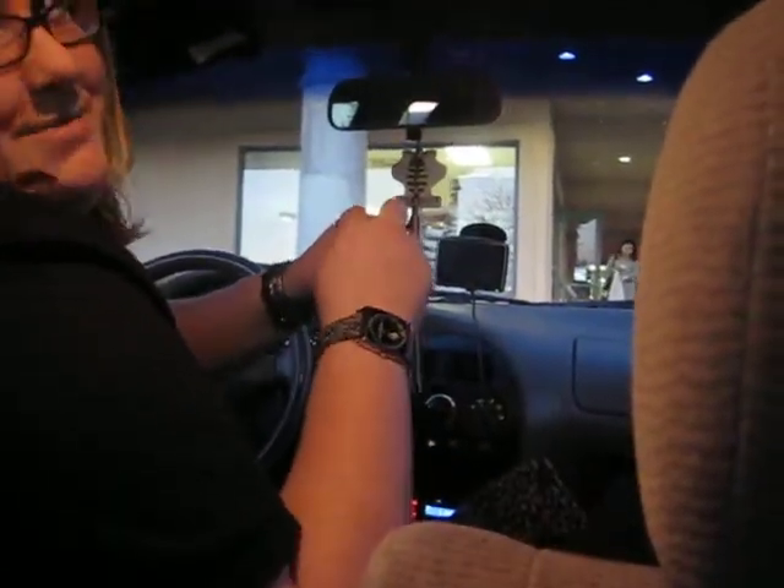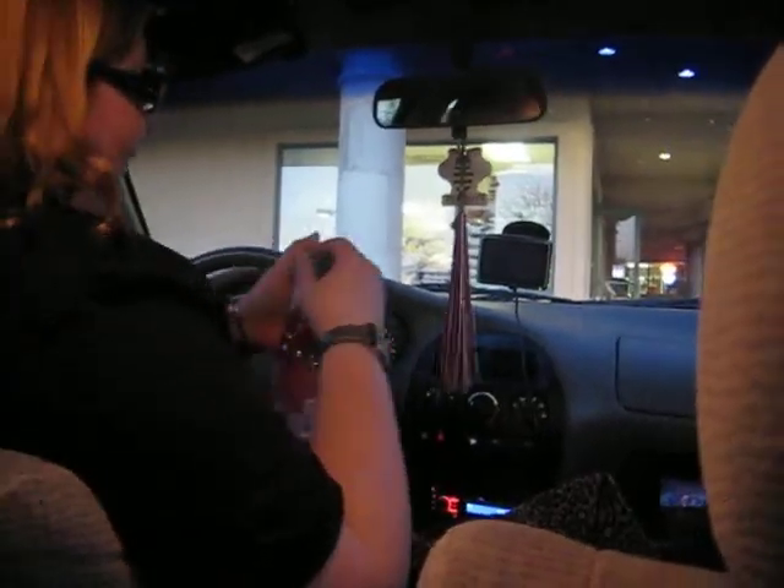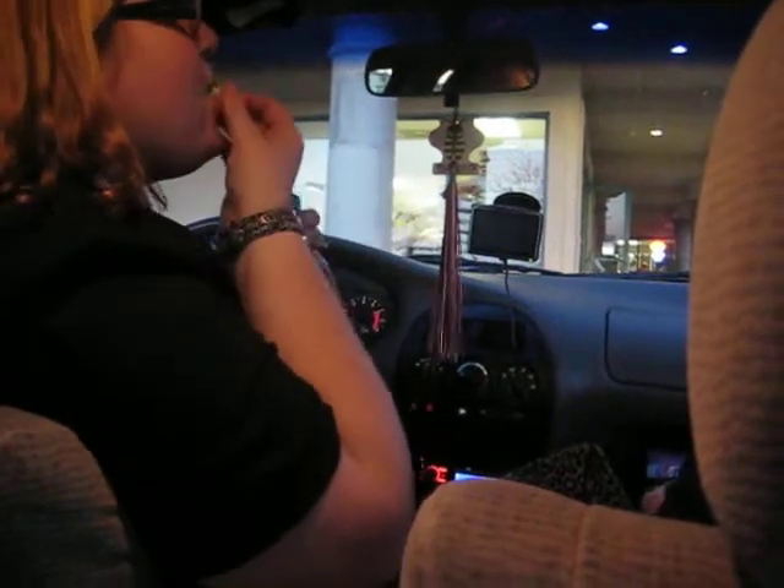Then there's a marble up here at the top. You have to push down on it until the marble pops in. And then you're ready to drink.